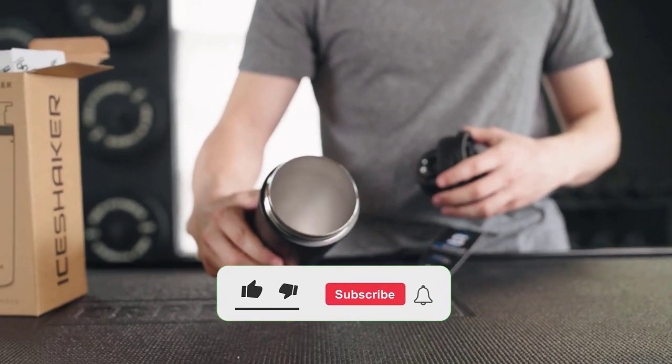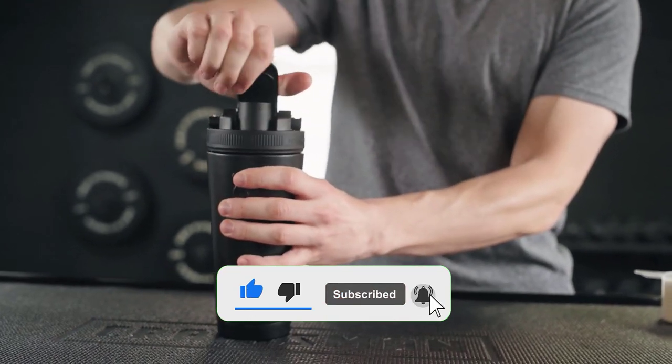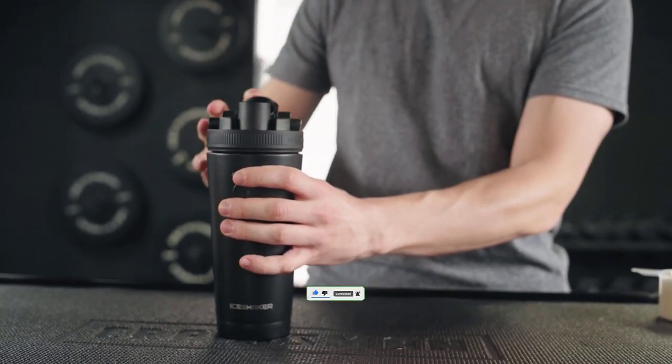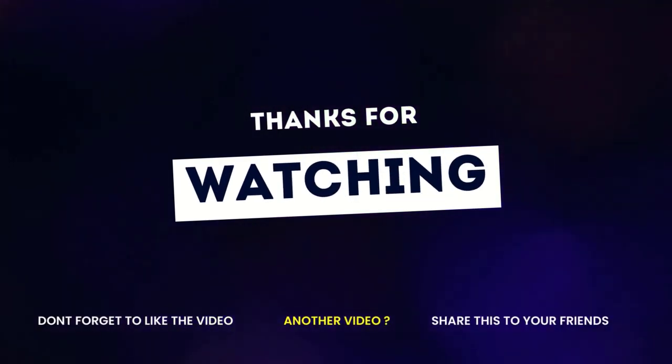If you enjoyed this video, then like this video, comment, and don't forget to subscribe to this channel. See you in the following video. Thanks for listening.